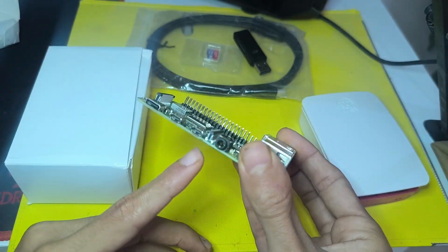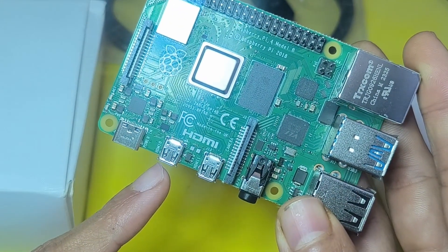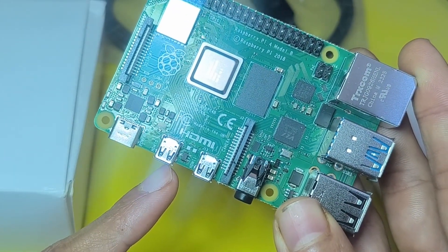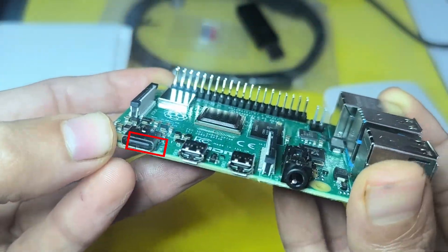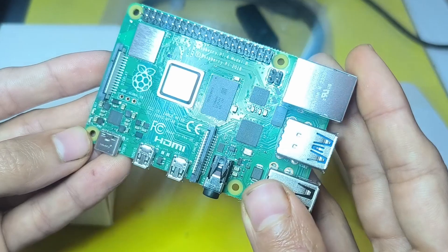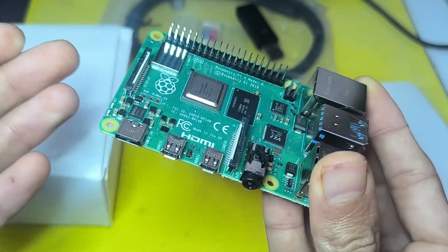On the other side, we have two micro HDMI ports. This is called HDMI 0, which we're going to connect to a monitor. On the left side is a USB Type-C that we use to power up the board. We're going to use an external power supply, and the current needs to be at least 3 amps.